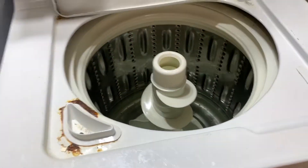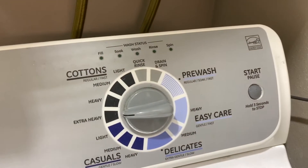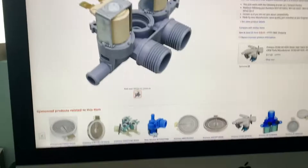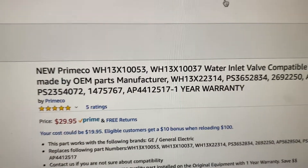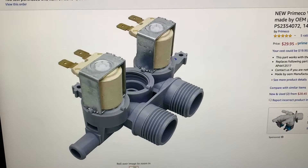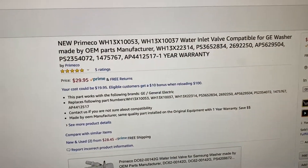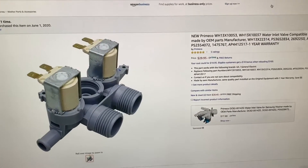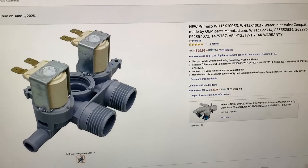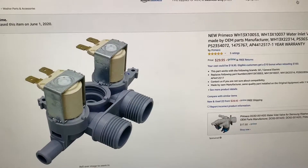My washing machine is just dripping — this is a GE and for some reason it just does that. I went on Google and diagnosed the problem, then found this part on Amazon. It's a knockoff part, basically the exact same thing that was in the machine, and it cost me $29.95. If I called a serviceman they would have charged a couple hundred dollars, but for 30 bucks I'm going to put this in and save myself that huge fee.